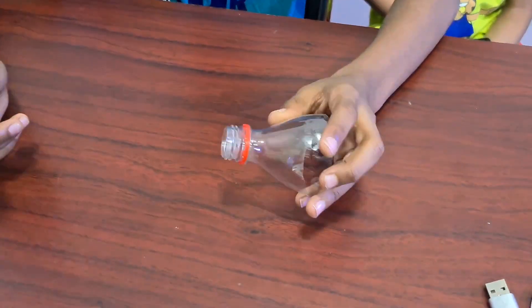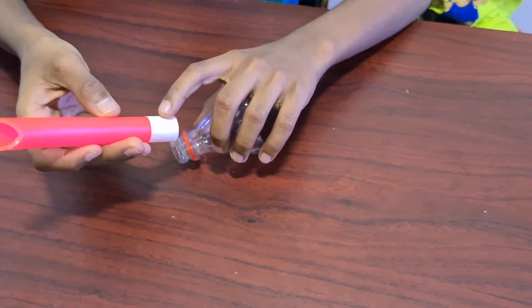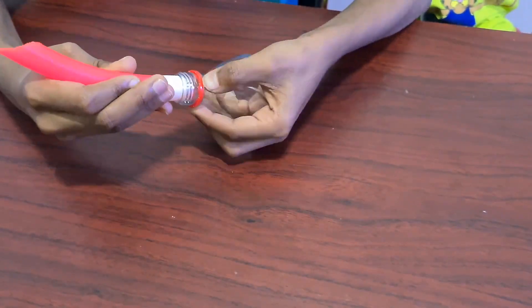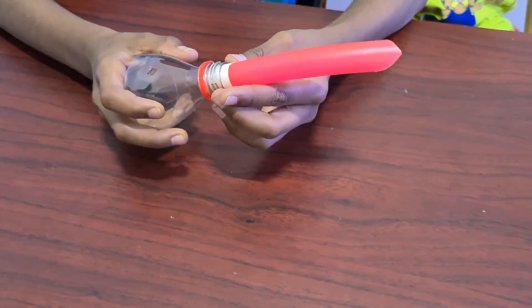Now let's fix the dustbin part. This pipe was a little loose so we put a tape around it and fixed it. It is perfectly fitting.